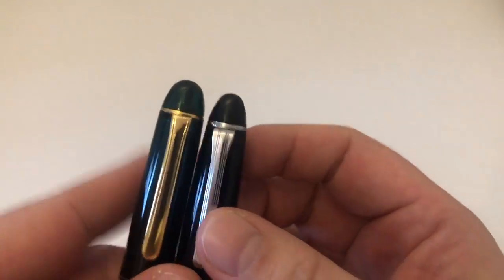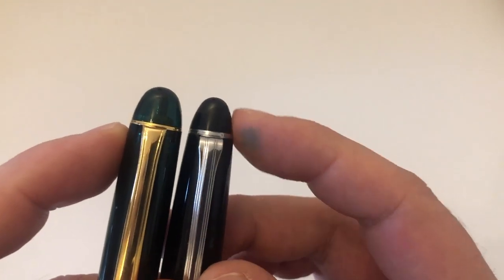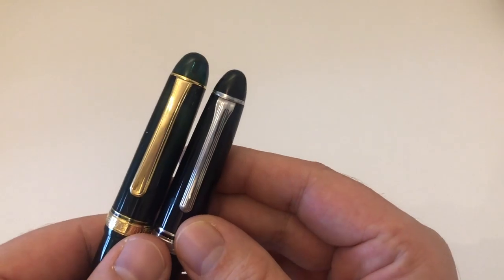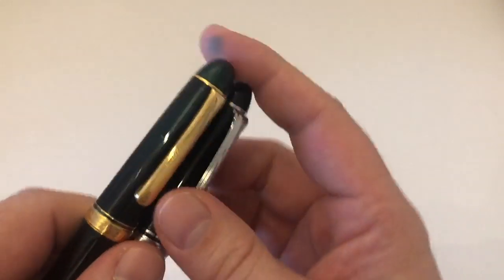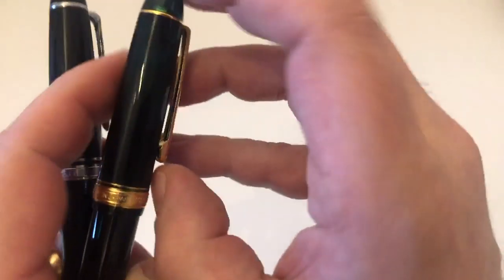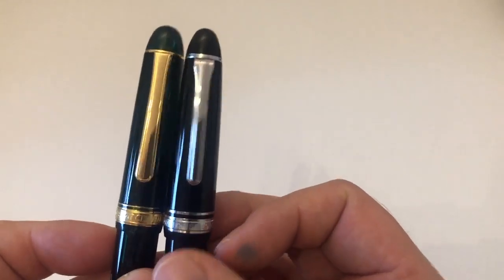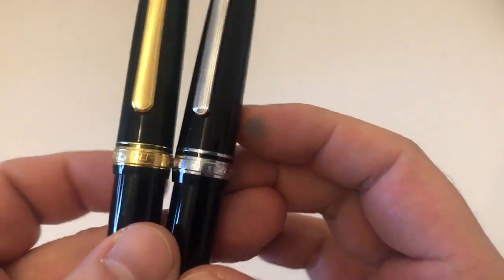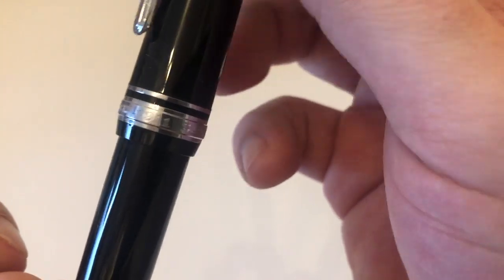Both have domed caps. I'd say the cap of the Platinum is a little bit thicker and girthier, while the finial is a little more pointy on the Sailor. The clip on the Platinum is longer and wider; the Sailor's clip is pretty stiff while the Platinum's is more bouncy and springy. The caps on the Platinum are slightly wider. The cap bands also look very similar — both have an upper cap band and a main cap band.